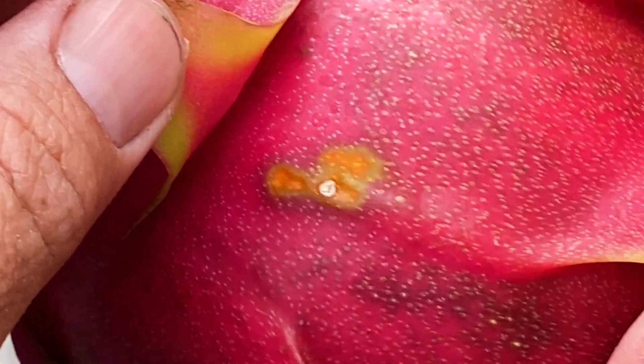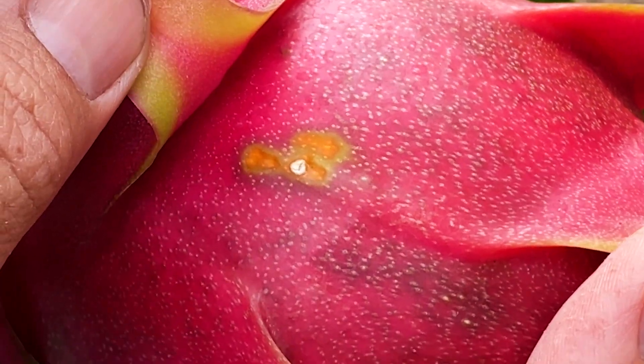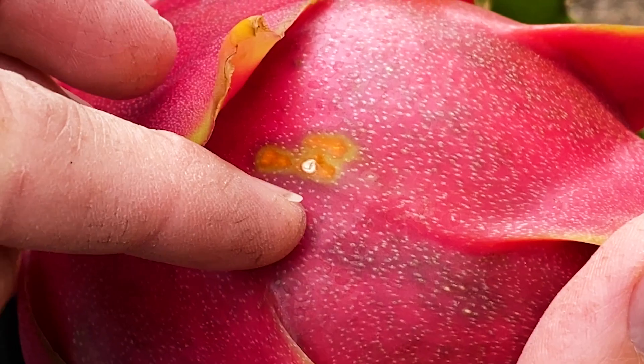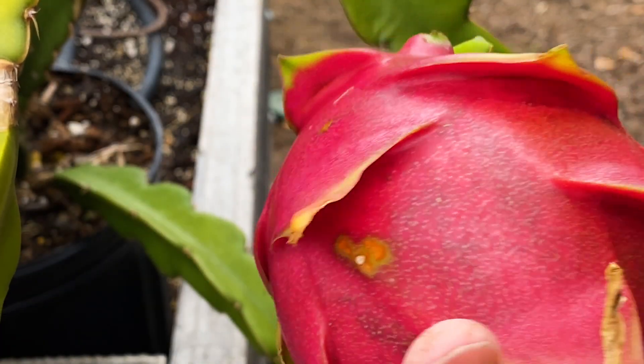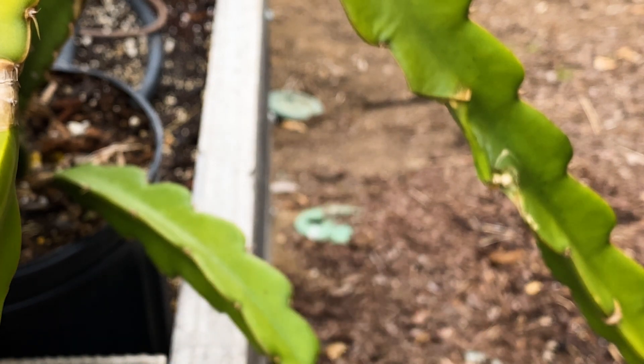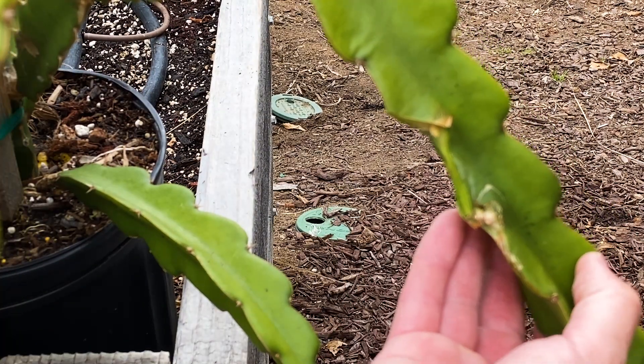It looks like some of the moisture from these foggy mornings in Southern California was starting to damage the skin of the fruit. So it's definitely time. That looks like rust but it's not gonna affect the fruit inside, so that's okay.